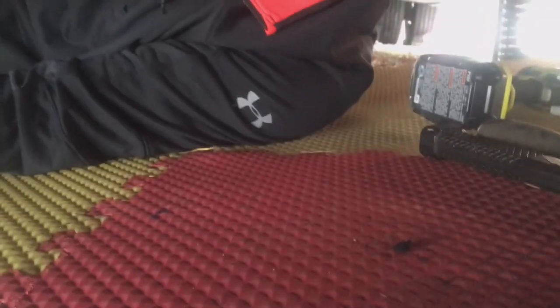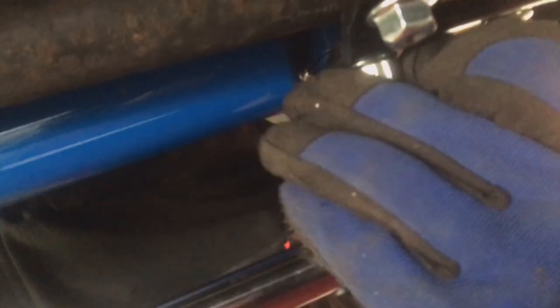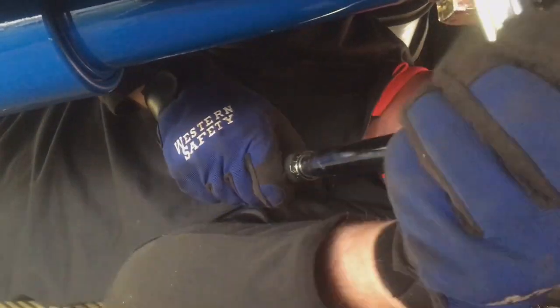It says to tighten these to 20 pounds, so we're going to set our torque wrench. I'm trying to get the bottom of the bolt holes right at the bottom of the nuts at the same time, making sure it's evenly lined up. There it is — now we'll tighten it. That looks like all three are even, so now we'll start working.